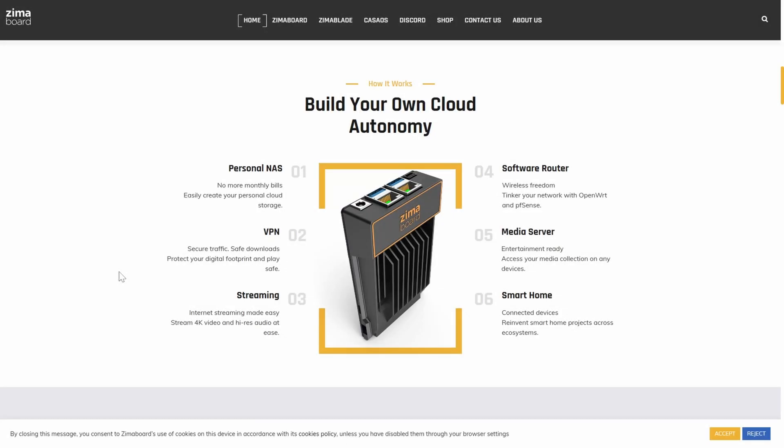If you wanted to set it up as a dedicated DNS server, you can do that. This video could be two hours long just explaining all the different things it can do. The key to this device, after using it for about two weeks, is that it can do everything I mentioned in a very small form factor — not much bigger than a Raspberry Pi. I've watched a few different videos on this, and the best one, in my opinion, was made by Techno Tim, who created a video on 20 different things you can do with a Zima board.